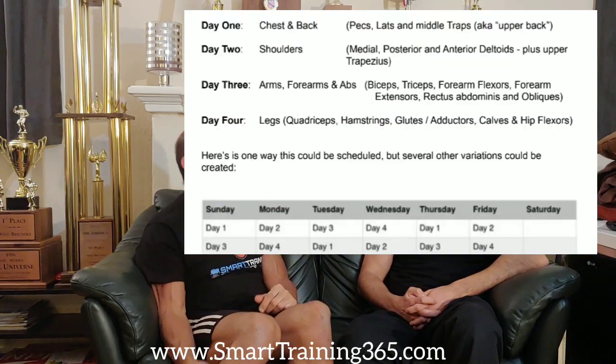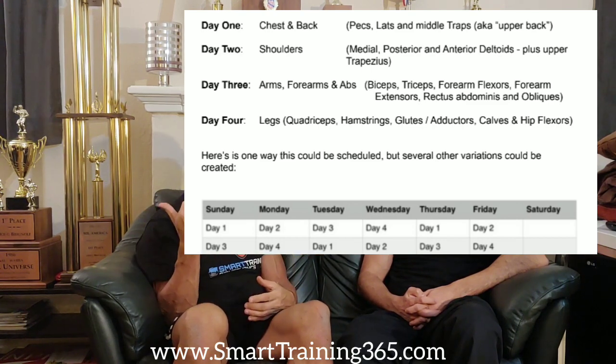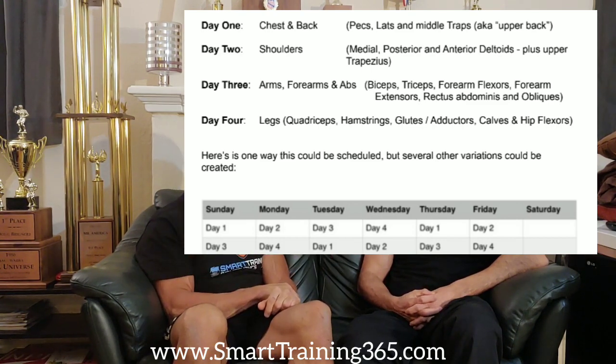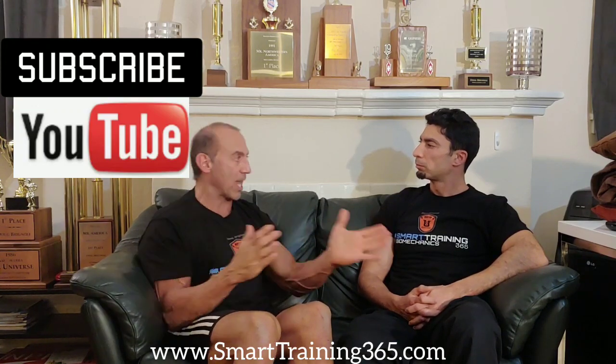That's much better than doing chest and triceps. It's also better to do bicep and tricep in the same day because it's better to have a full arm pump rather than just a tricep pump today and a bicep pump tomorrow. The same is true for quads and hamstrings — you're better off supersetting back and forth: hamstrings, quads, hamstrings, quads.